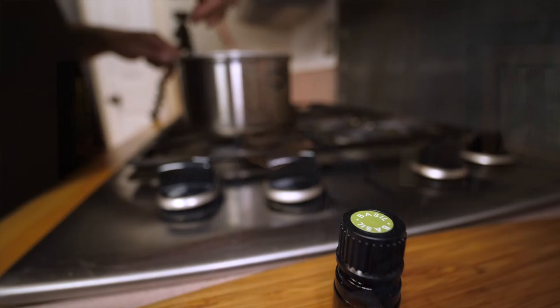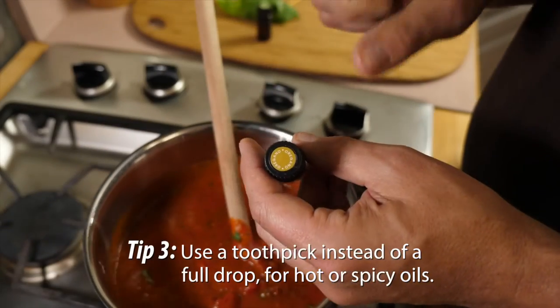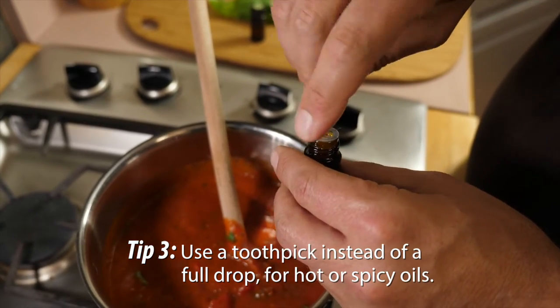Hot, savory, or spicy herbs are particularly hard to judge. For example, basil oil may be much more subtle in flavor than oregano. So if it isn't citrus oil, use a toothpick until you test it or have a guaranteed recipe.